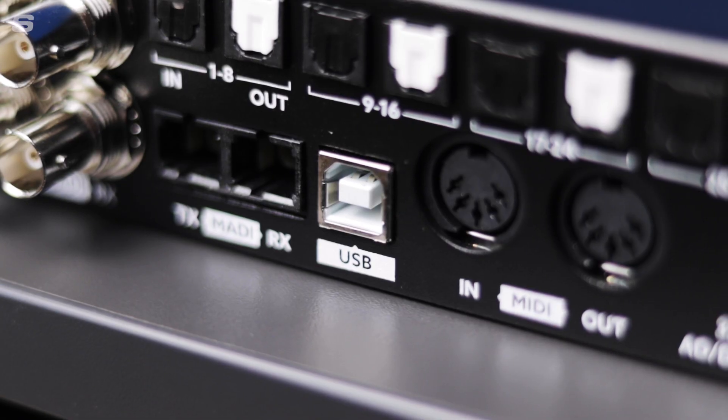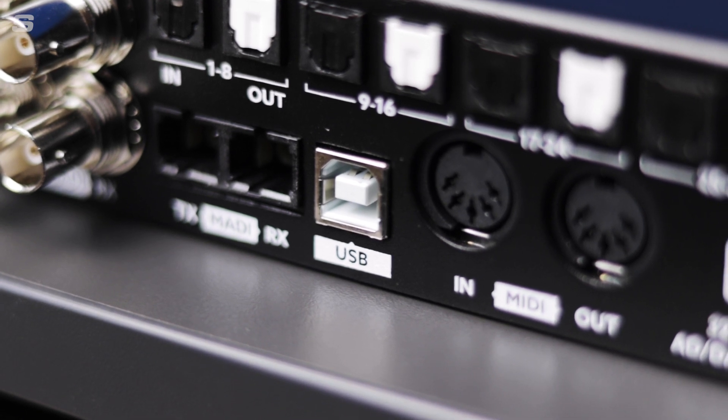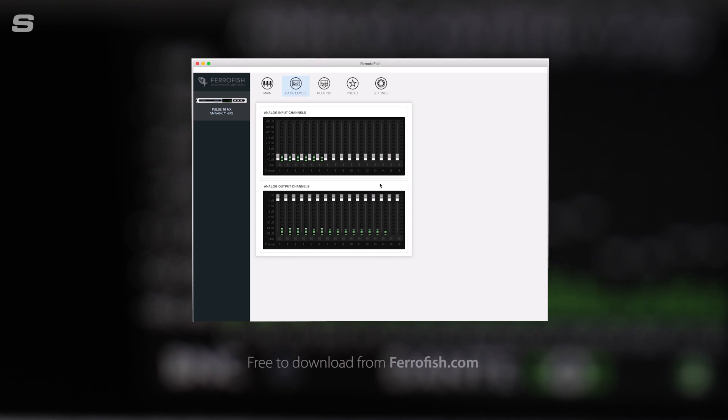In addition to these front panel controls, the A32 Dante can also be set up via USB with a Mac or PC using FerroFish's remote application, which you can download from the FerroFish website. RemoteFish also allows for remote control of individual or multiple units either via MIDI or MIDI over MADI.